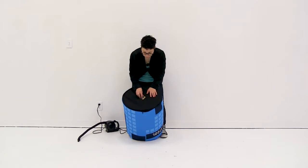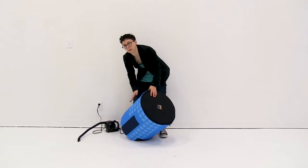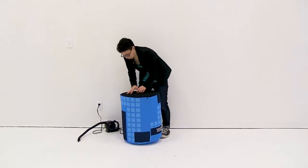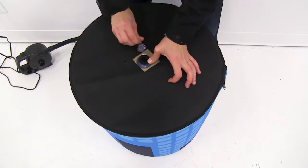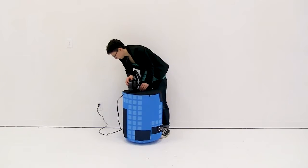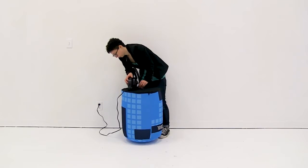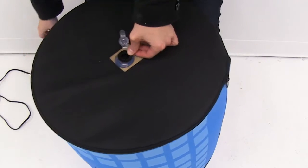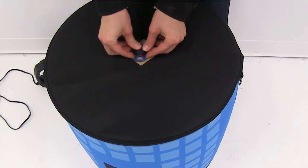Once I have my base attached, I'm just going to reopen the air valve and completely fill up the air stool. Now you want to make sure you do not over-inflate. I'm going to open the air valve and fill up my stool. Once I have it full, I'm just going to set my air pump off to the side.